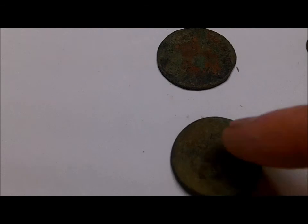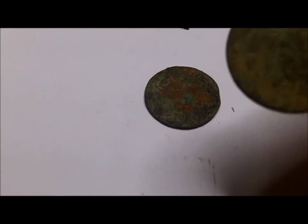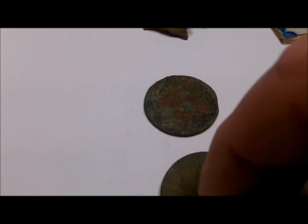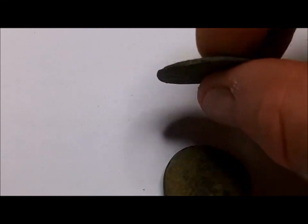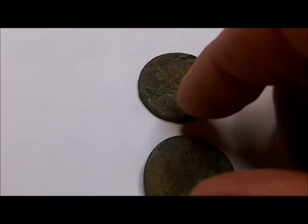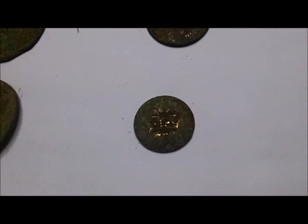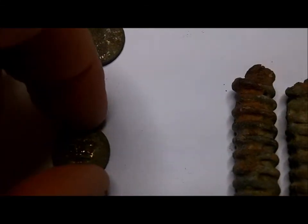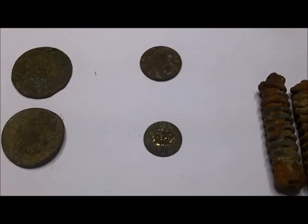Another piece of pottery like we saw out there, and two coins. I suspect they're both around George the First or George the Second, just based off the fact that you can barely see anything on them and they're thin. And then got the flat button with some silver wash on the front, and my nice crown button right there. So all in all, not a bad hunt for an hour.